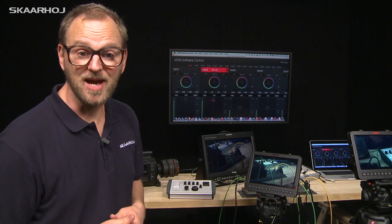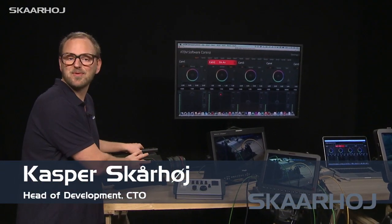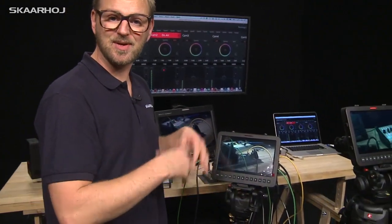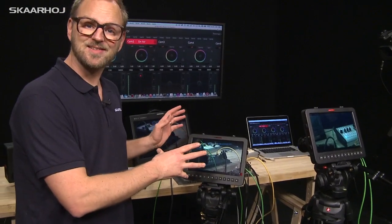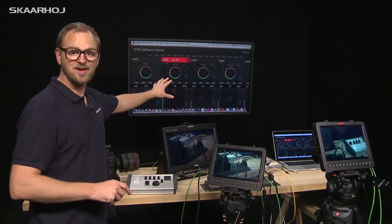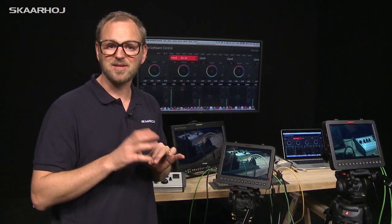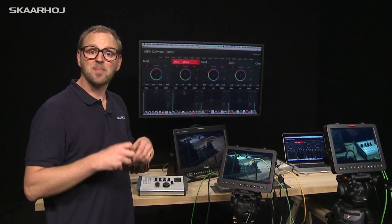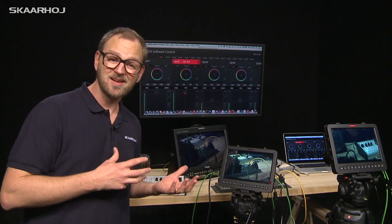Recently Blackmagic became camera producers as well. You can have anything from the field production Ursa camera to studio cameras like these two in HD and 4K. The cool thing is these have a lot of parameters you can adjust through software using the ATEM software control panel to adjust iris, shutter speed, white balance, and a lot of color correction parameters from a central location like your master control room.